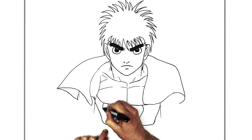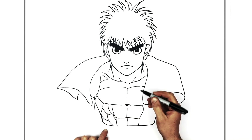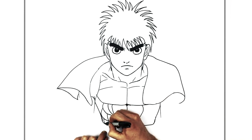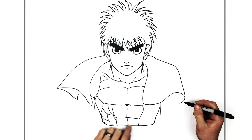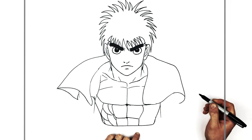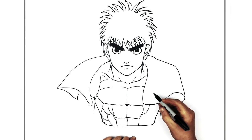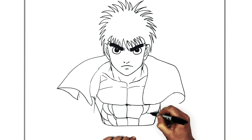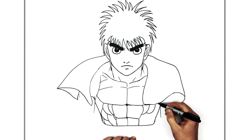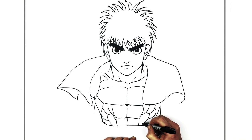A couple more oblique curve lines here, and maybe one more there. We do the same on the other side as well — his chest goes under the towel, and then curve lines here, here, and there for the obliques on that side too.